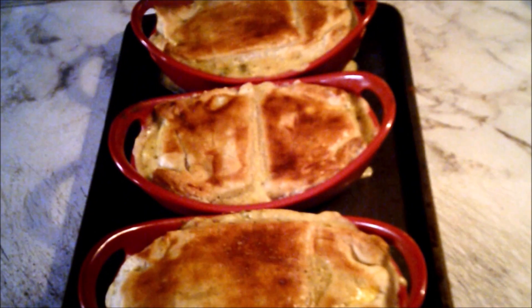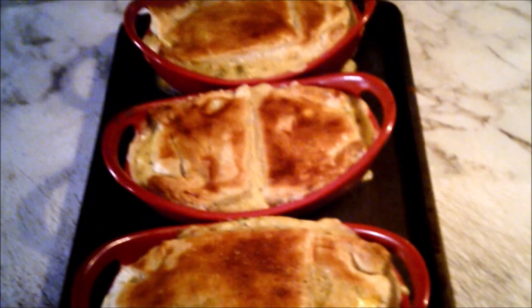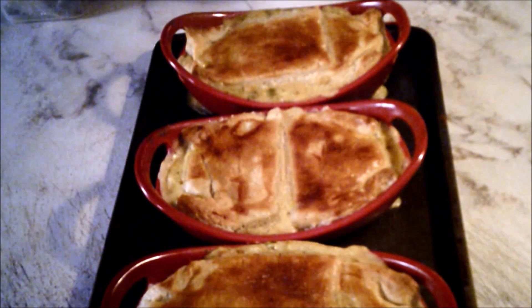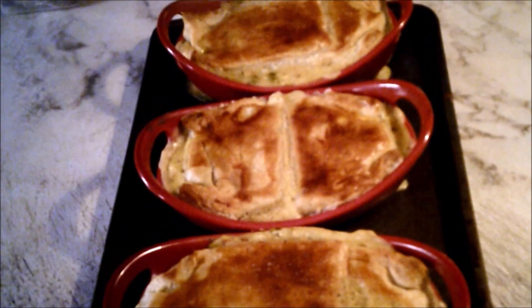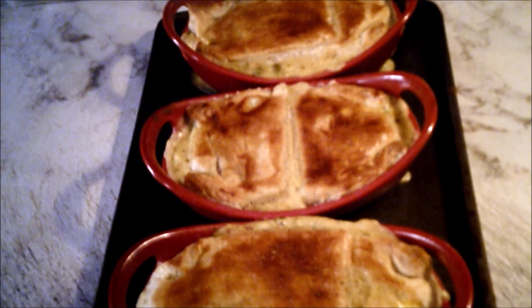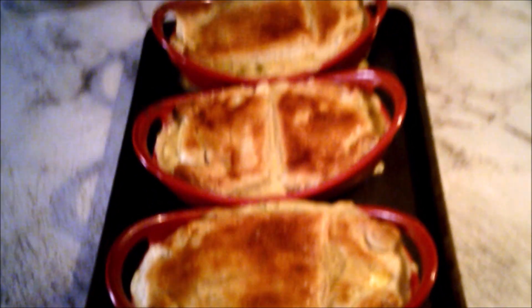My camera died. What I was trying to say before was to put this in the oven 15-20 minutes until it gets crispy. These just came out of the oven. I hope you like this video — give it a thumbs up, subscribe, and turn on the notification bell so you know when I post a new video. Bye guys, enjoy!